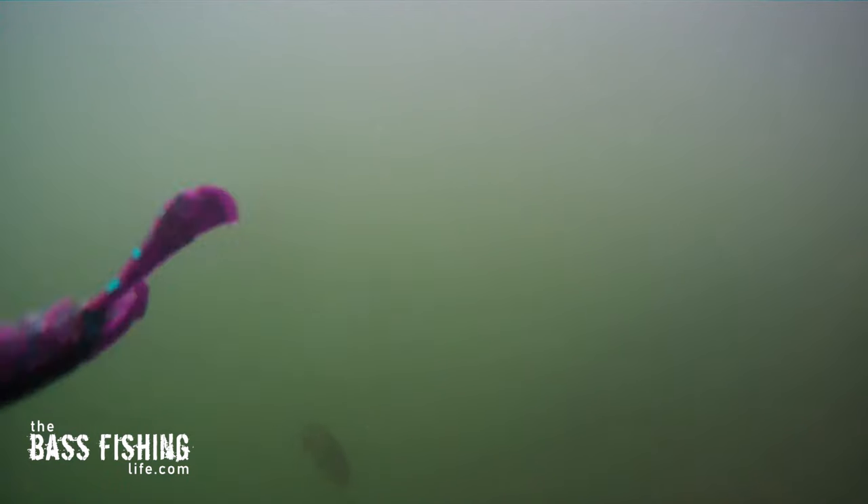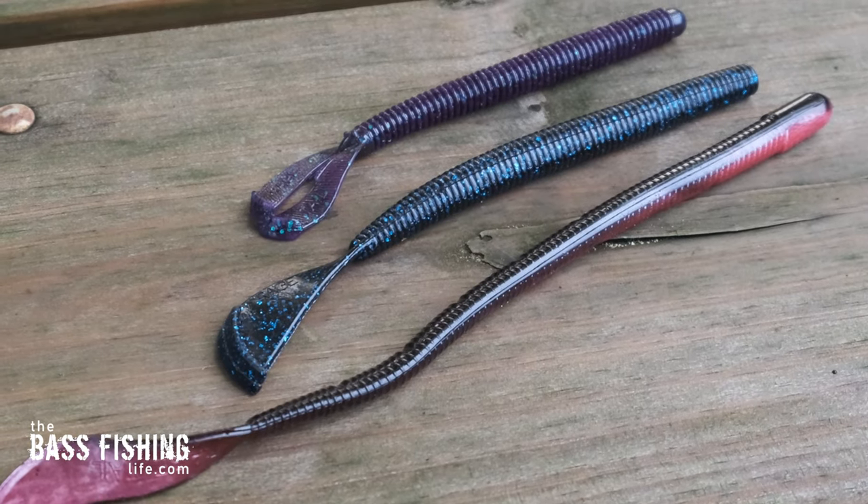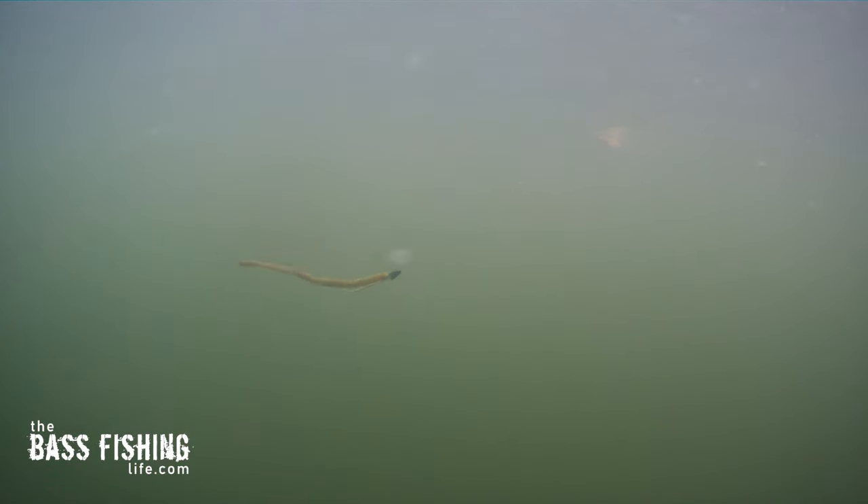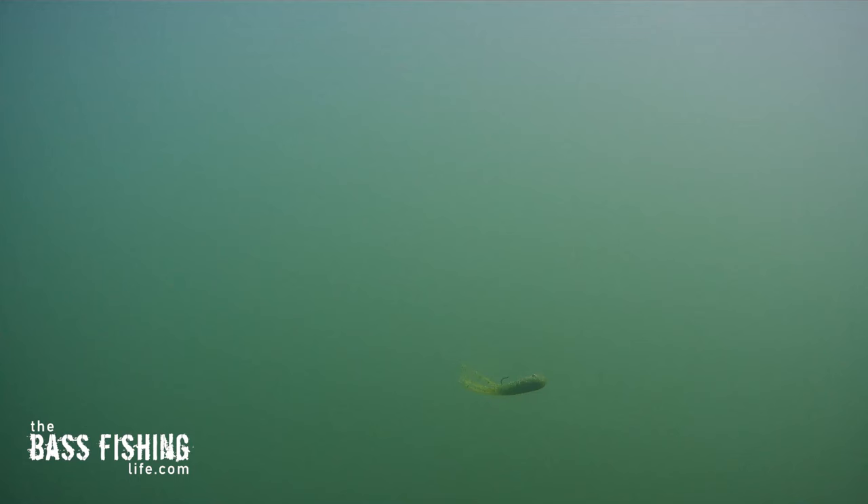If I were to throw in a third key reason why I love this so much, it's the fact that it can be used with any type of soft plastic worm. There are lots of great swimming worms on the market, but a straight-tail worm can be just as effective in the right situation. I have a lot of success swimming a tube, and that also is very subtle in its swimming action. So a straight-tail worm, curly tail, whatever it might be, is a great tool for this.